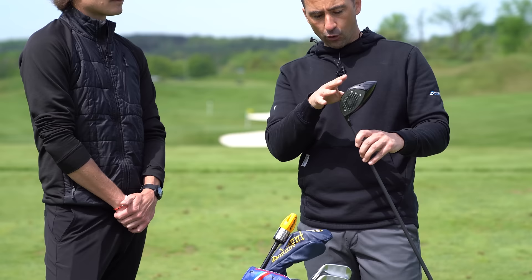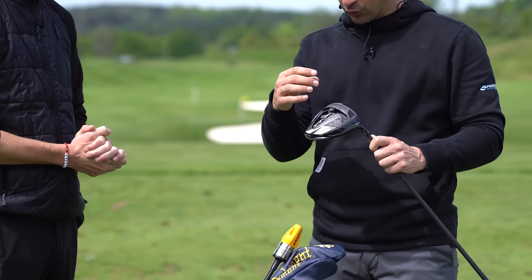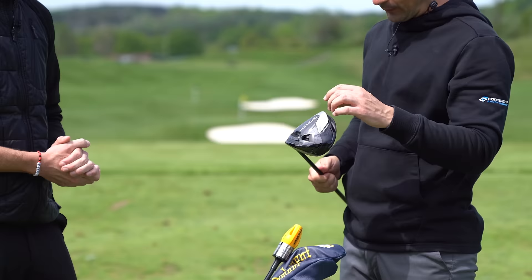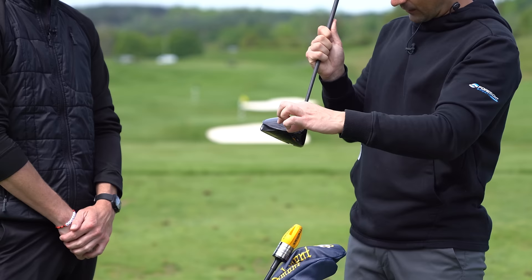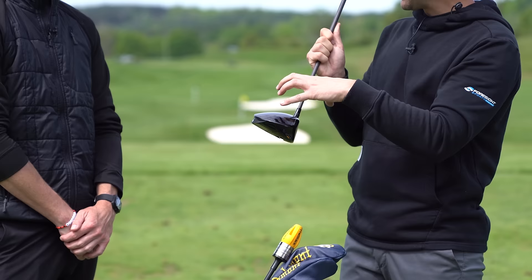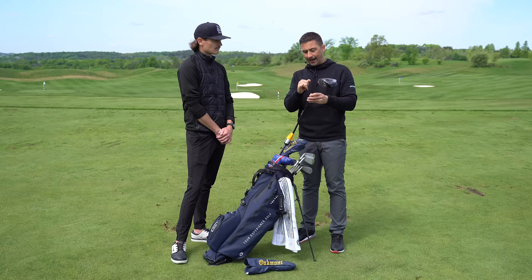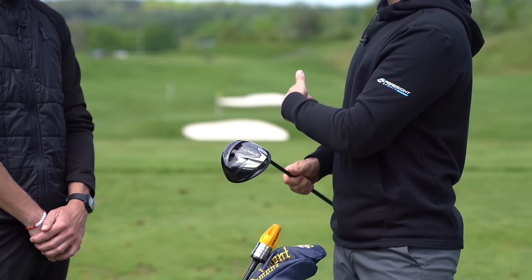When Stealth came out at the tail end of last year, seeing the weight track return was really exciting — a big miss in the SIM2 for players like them. Being able to put the weight in the toe position is really nice. Big thanks to TaylorMade — this is the club that's been in the bag the longest. It's a custom Stealth, blacked out with silver accents, and he chose the gloss finish on top rather than mixing matte and gloss.